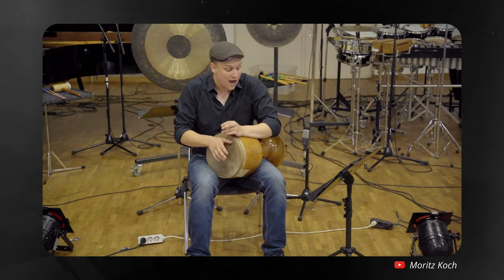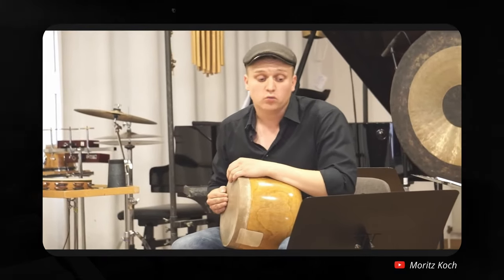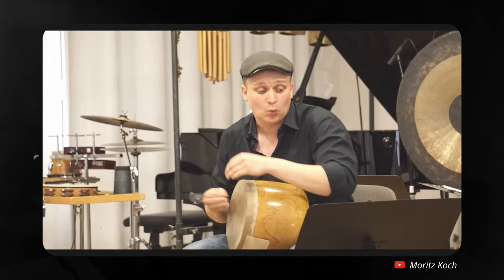Now another unusual facet of this piece is the use of this percussion instrument called the zarb. The zarb is a single-headed goblet drum from Iran, which produces a wide range of frequencies depending on how you strike it. I got the idea of using this instrument from the percussionist of the ensemble, who ended up sending me a bunch of different clips of how one might be able to play this instrument.